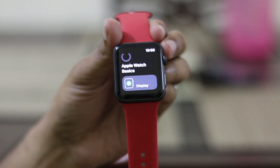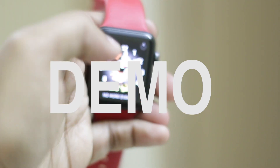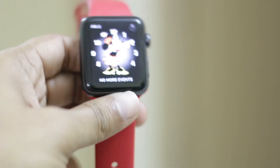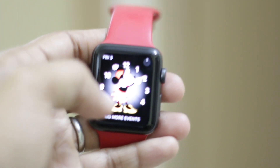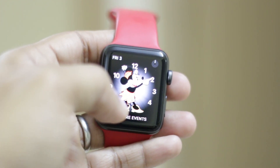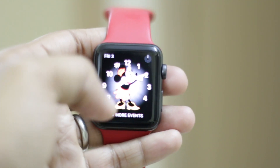And now we're going to start the third part: demos. I'm not going to demonstrate all the features, just my favorites. First one is Minnie Mouse speaking time. As you know, Siri speaks on Apple Watch — so you tap the watch when it's awake, and Minnie Mouse tells you the time. Sometimes it gives you the time, sometimes it gives you a naughty laugh.